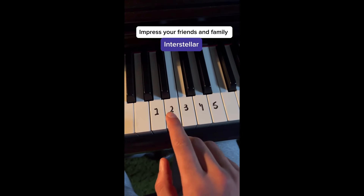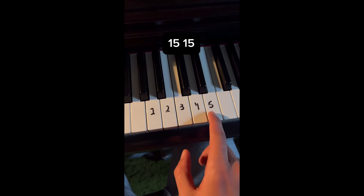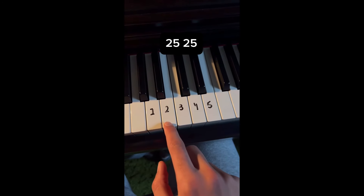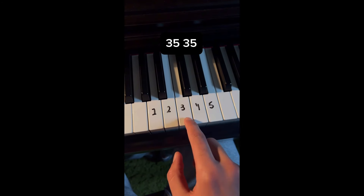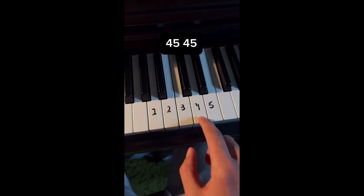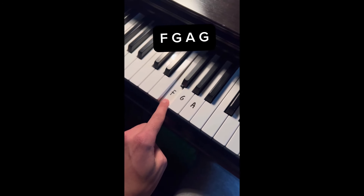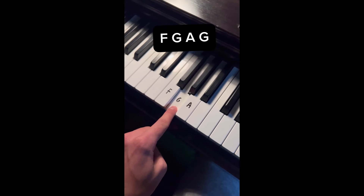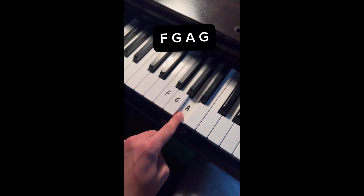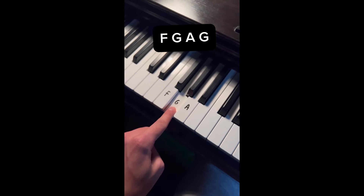Impress your friends and family with Interstellar, one of the easiest and most beautiful melodies ever made. We're going to do this pattern starting from A. Now left hand consists of only three notes, we're going to start from F. That's it, follow for more.